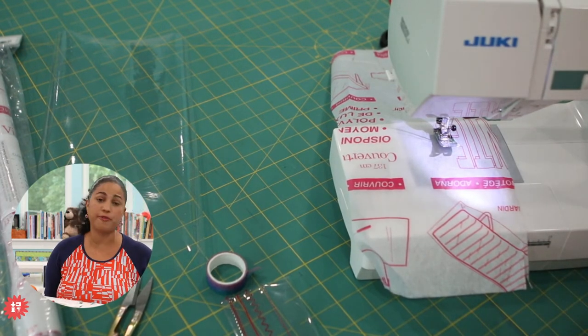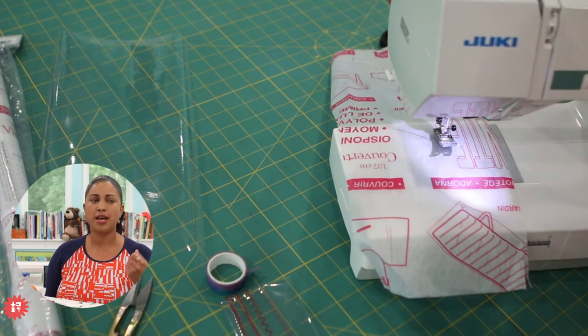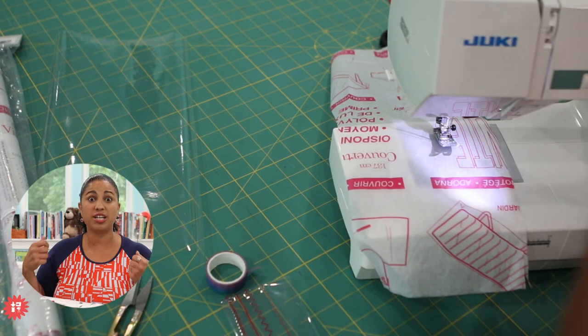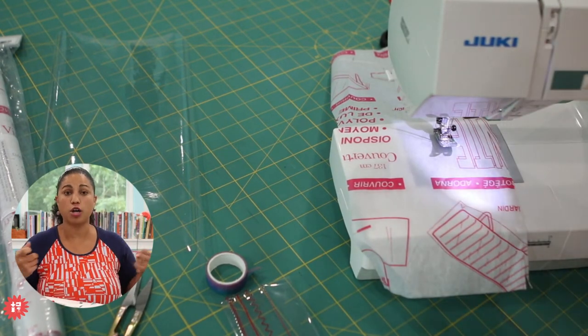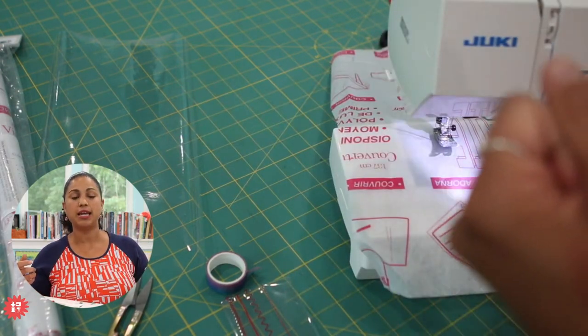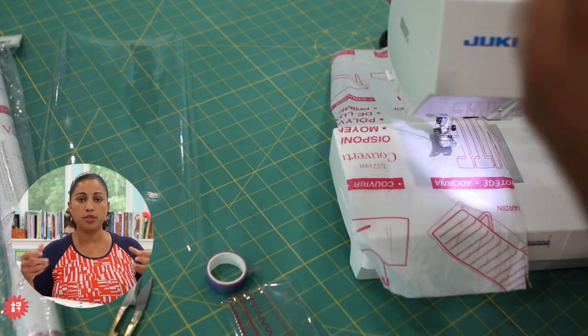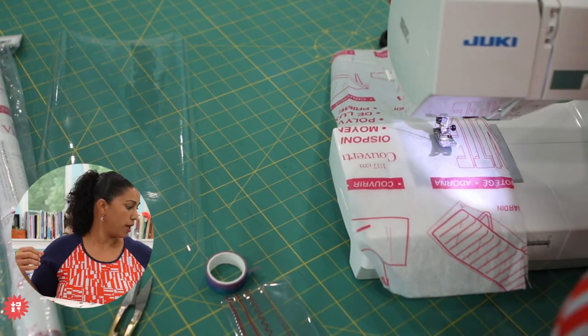Joan says she's used a shower curtain before to make some projects — that's a great idea. Just remember that it not be too thin. The shower curtain liner can be really stiff and good — more structured, and closer to a 10, 12, or maybe even 16-gauge vinyl. The sturdier the gauge of the clear vinyl, the easier it will be for beginners to use.